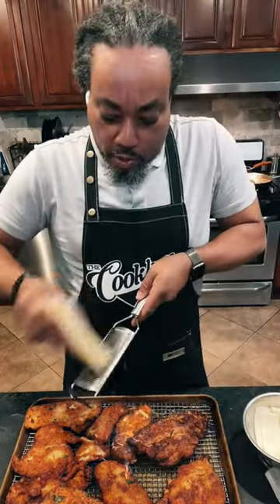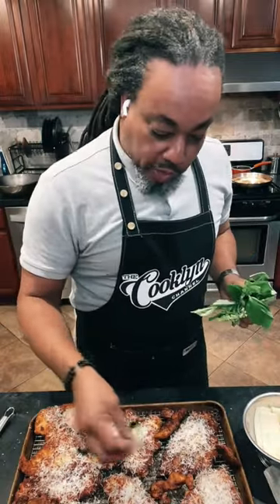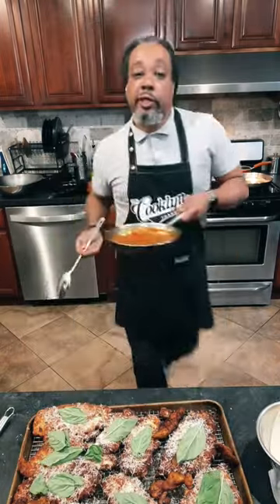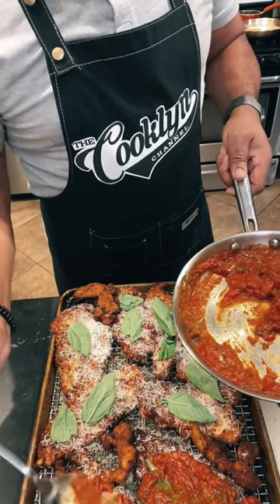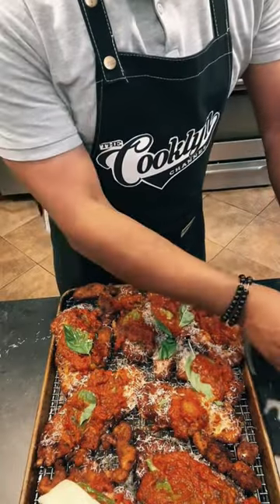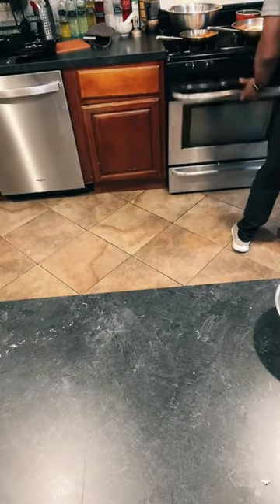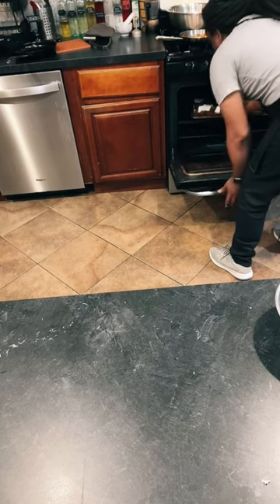I'm going to put parm all over these. I'm just going to drop one leaf of basil on each cutlet. We're going to get saucy — just lay some sauce gently down right there on each one. We got the mozz. Everybody's got a little bit of mozzarella. We're going to send this into a 350-degree oven for about 10 minutes.